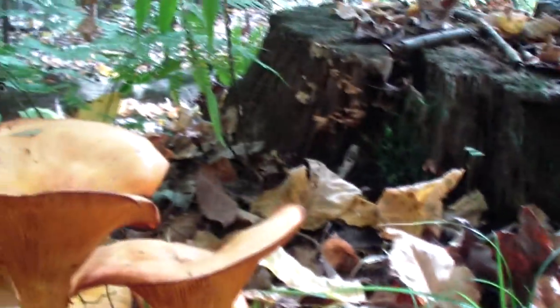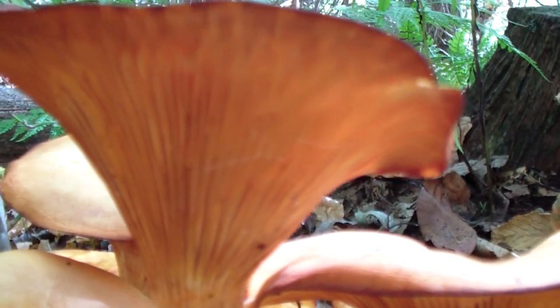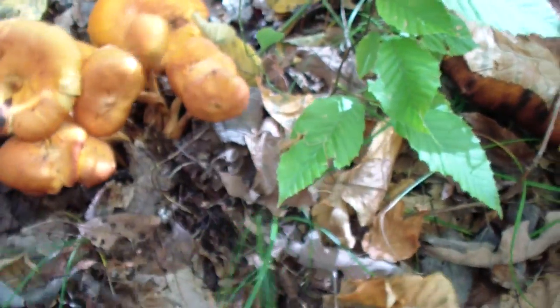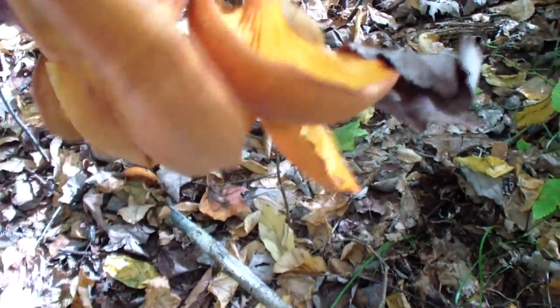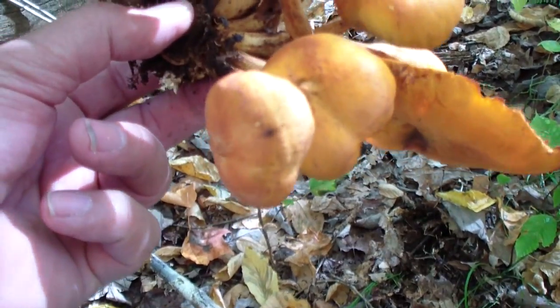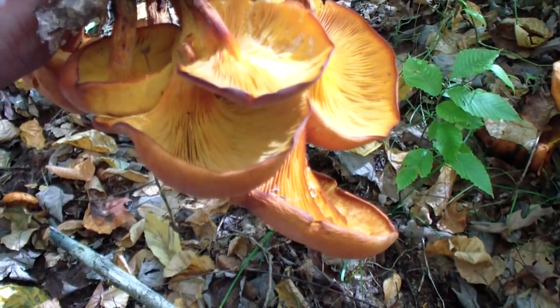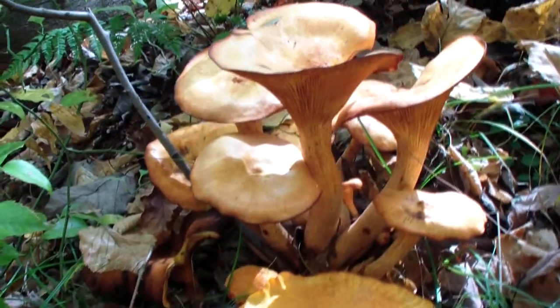I think these are all the same type of mushrooms, and yes, they are the same type of mushrooms. I believe these are the infamous jack-o'-lanterns, but I could see where people could mistake them for chanterelles.